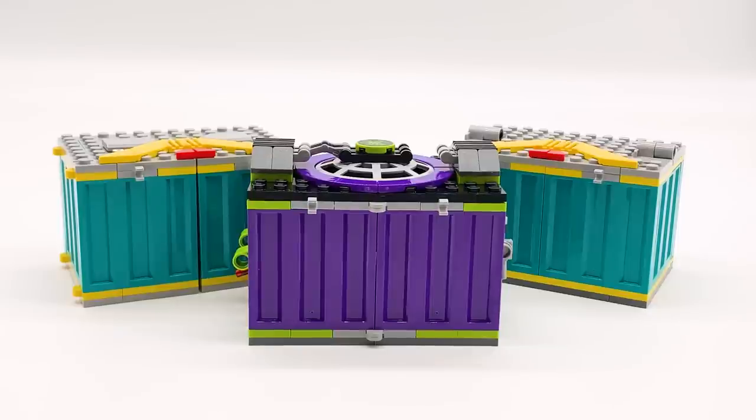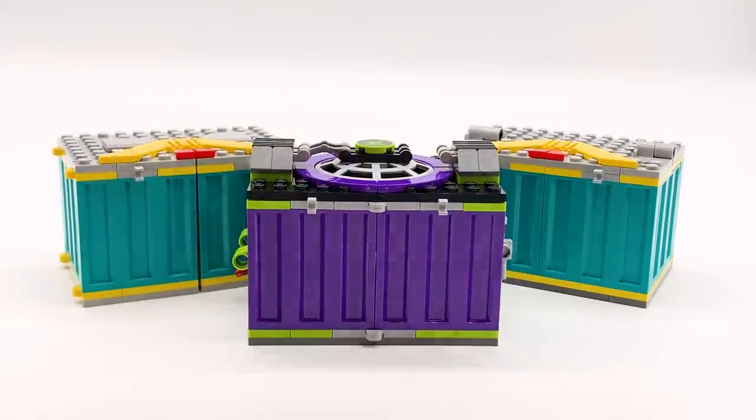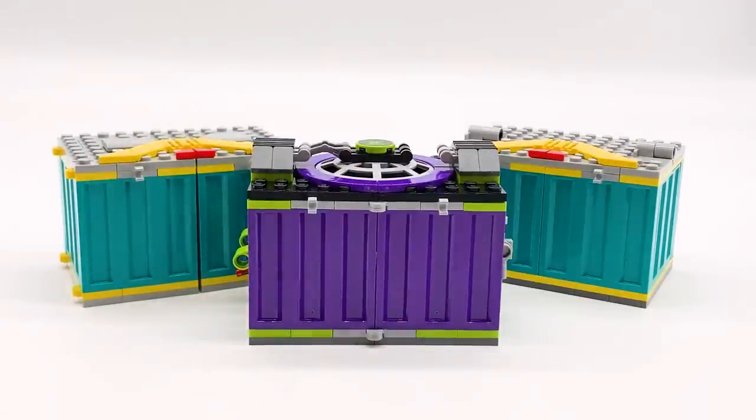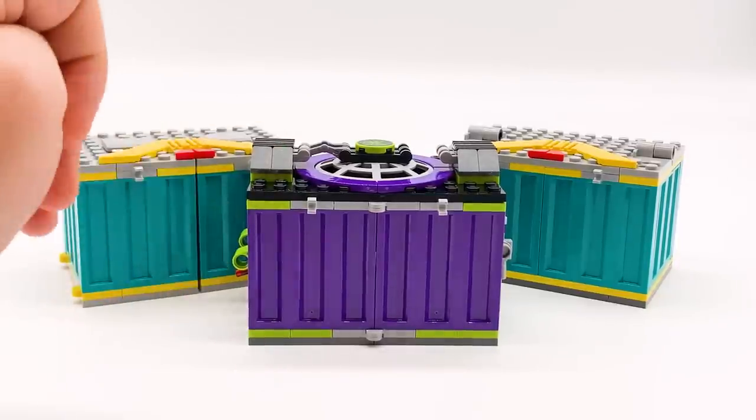I'm going to do something a little bit different with this review. I'm actually going to start with the side build instead of the main build, because the side builds of the set are these three little crates right here. You have two blue ones, which are pretty much identical from the outside but are very different on the inside, and this one purple one. Personally, these are my absolute favorite parts of the set — I think these are incredible.